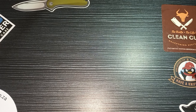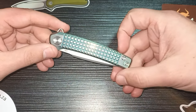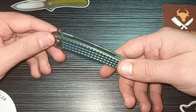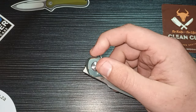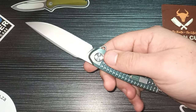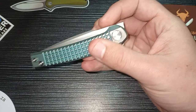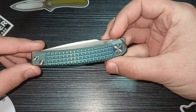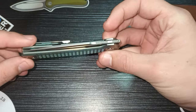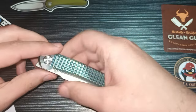Good day everyone and welcome back to Clean Cut EDC. Today we are finally doing a full review on the Pickled Steel Valkyrie in titanium. Look at this beautiful knife — this thing is incredible. I really hope you guys can see the color changes in the scales, from a sort of gold to marine green color, and that's how they anodize it — and it is beautiful.